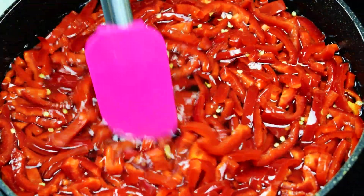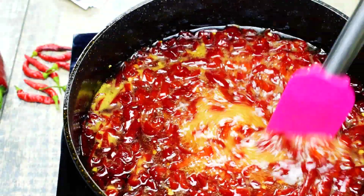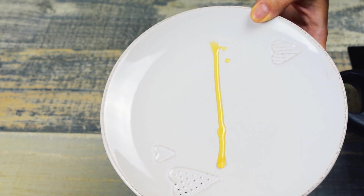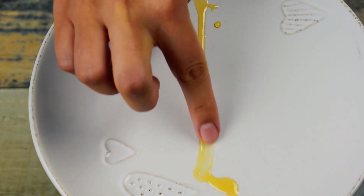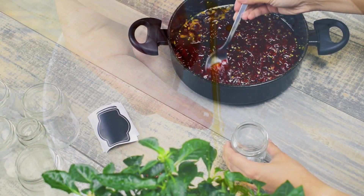Boil gently until the mixture becomes jam-like. You can do the test by adding half a teaspoon of jam on a plate. This way it cools down instantly — taste it with your finger to be sure it feels like honey.